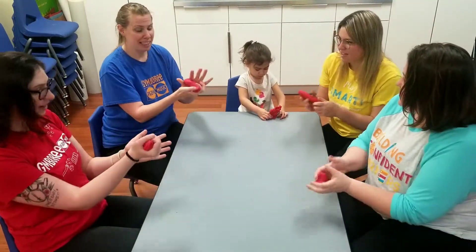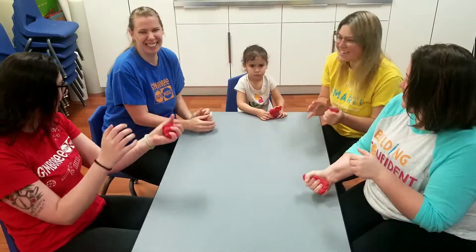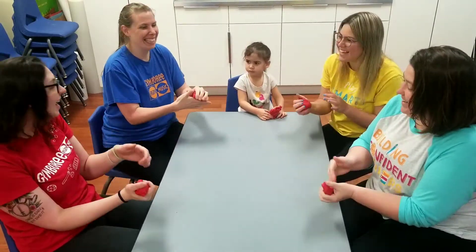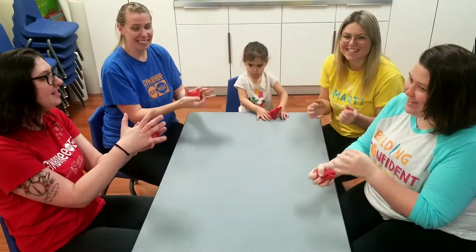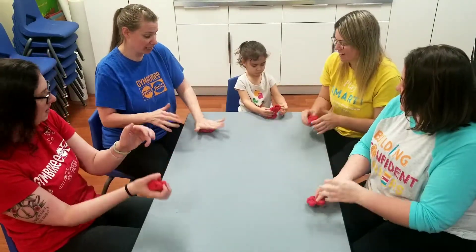We're going to squeeze, squeeze, squeeze the dough, squeeze the dough with me. Squeeze, squeeze, squeeze the dough, squeeze the dough with me. Yeah, we're going to smash it.